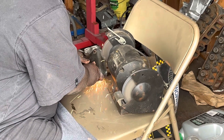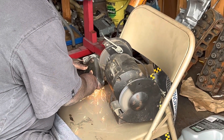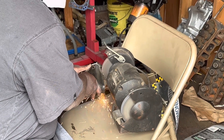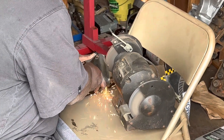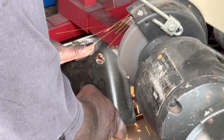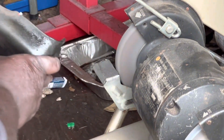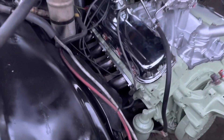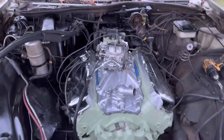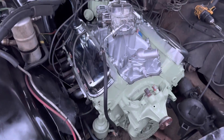Alright YouTube, got them headers on. Air filter short is on, got the torque, intake, distributor in — Quick Fuel carburetor double pump. Let's see what we got.